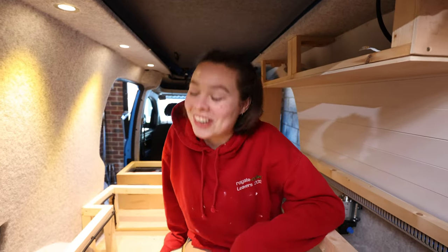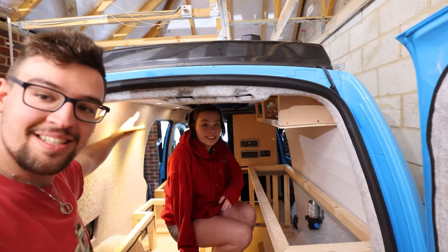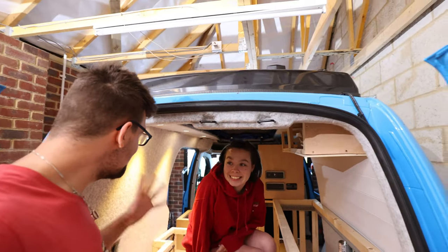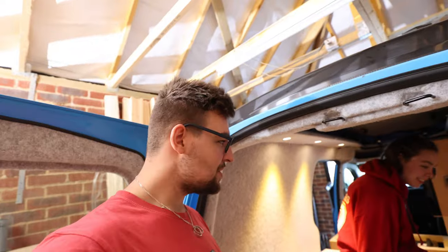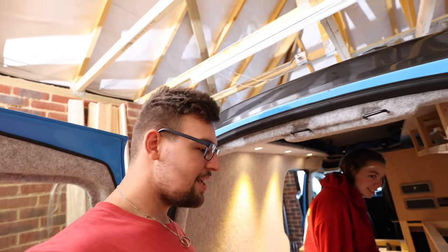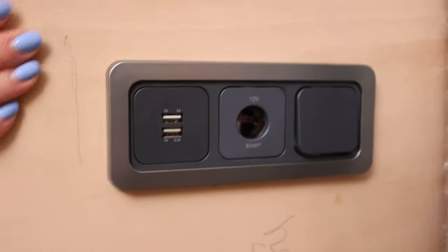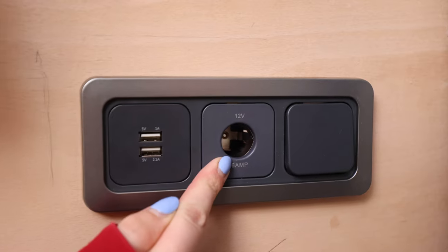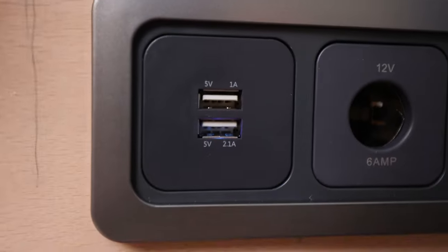The electrics are done! Shall we have a look? Wow, ta-da! Just to have these lights is unbelievable because it's showing that the actual electrics are in. So Jordan is going to give us a quick tour of everything and then we're going to go back to painting. So we have dual USB, 12-volt charger and a switch for it. See, there's a little blue light there.